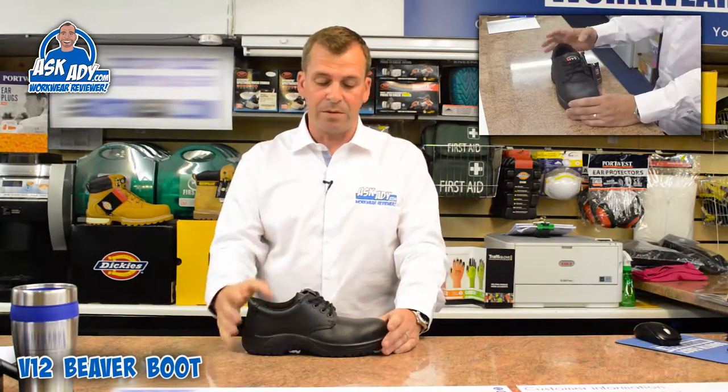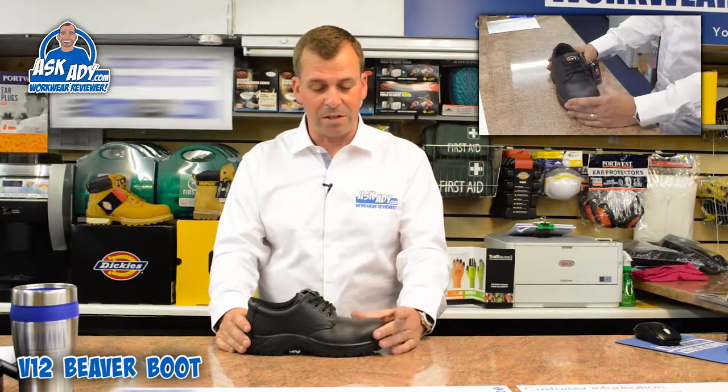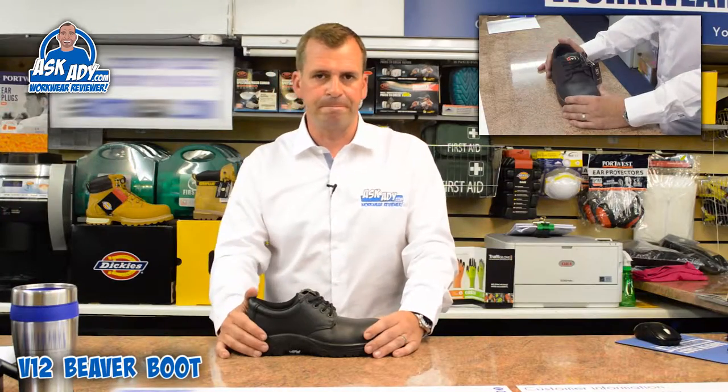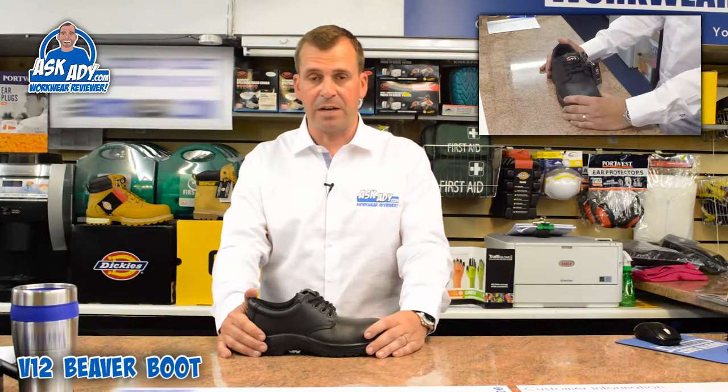It's a very, very good shoe. Size range — it goes from size 3 to a size 14, so it's good for ladies as well.